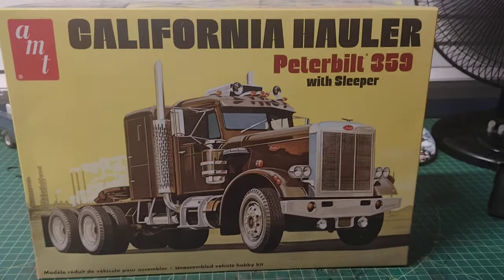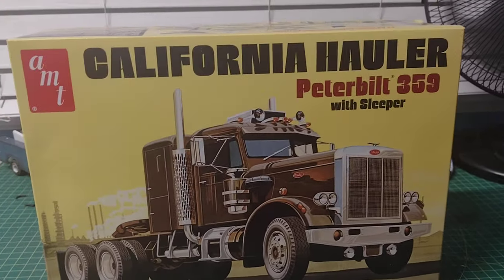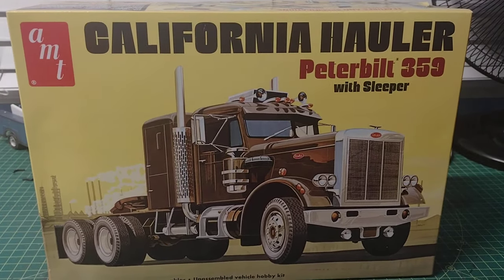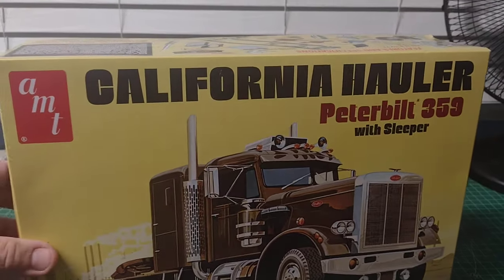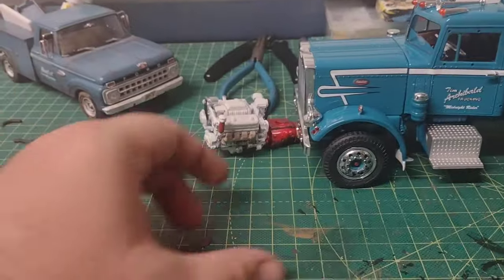Hey guys, I just wanted to make a progress video on my latest build: the AMT 1/25th scale Peterbilt 359 California hauler. This particular truck is a 1967 model year, that's what I'm designating it. Let's go ahead and see what we got done, which is a lot. Here's the mocked-up truck.